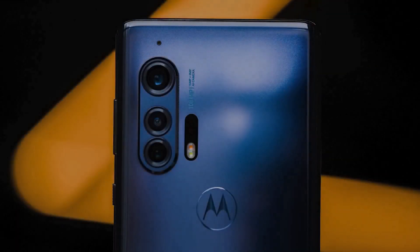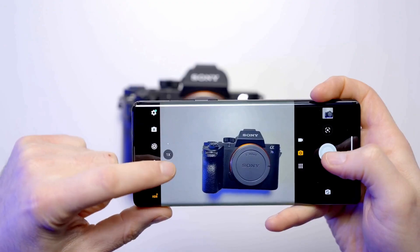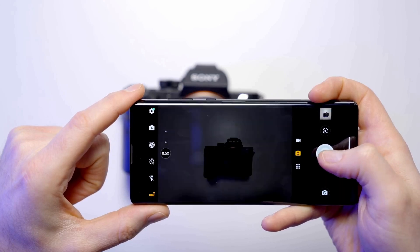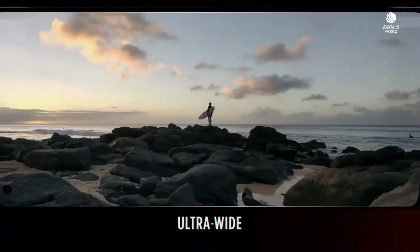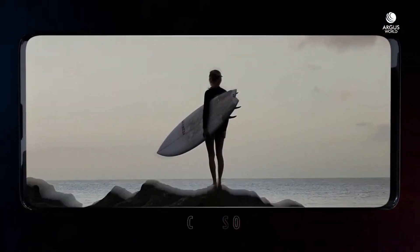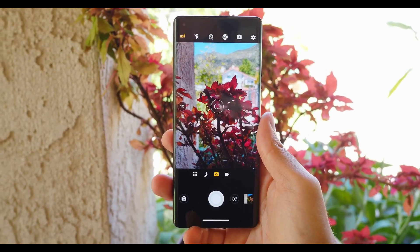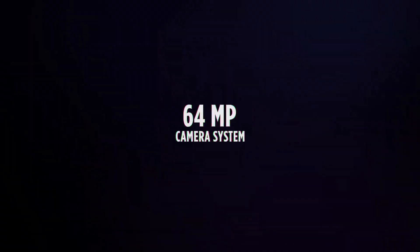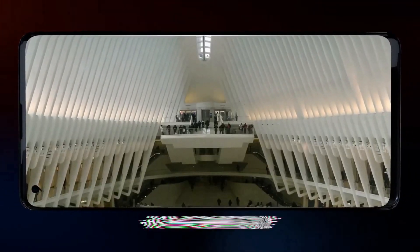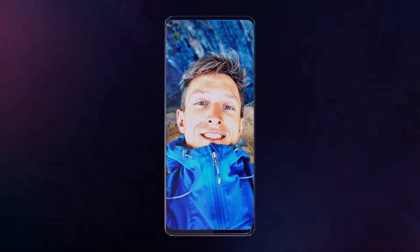The Motorola Edge Plus packs a quad rear camera setup. The star of the show is the 108MP main shooter, which uses pixel binning technology to expand the size of each pixel and let in more light. The phone also has an 8MP telephoto camera with 3x optical zoom, a 16MP ultrawide camera, and a time-of-flight depth sensor for bokeh in portrait shots. The main shooter can capture video in 6K UHD. Pictures look great with rich color and great dynamic range. On the front, there's a 25MP camera for selfies with great picture quality.